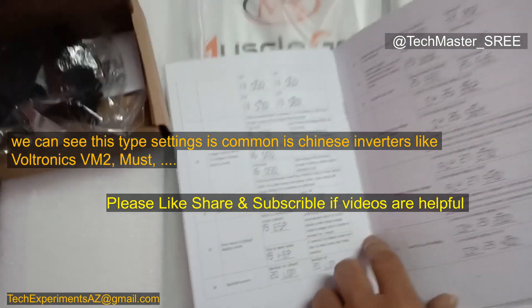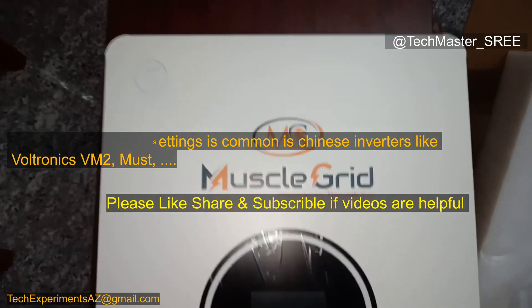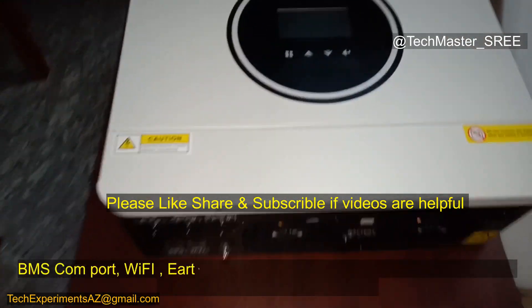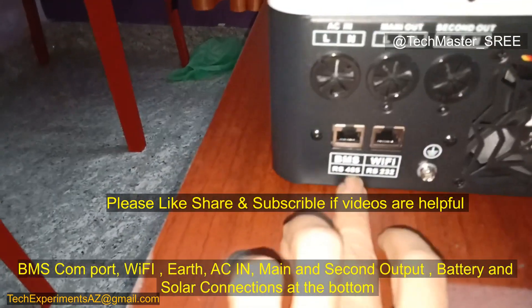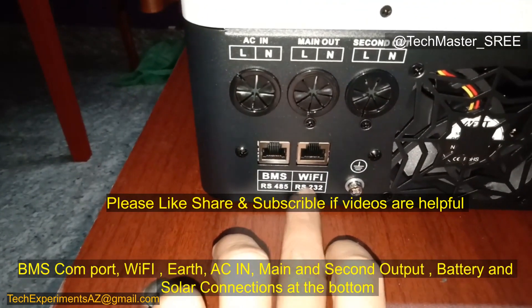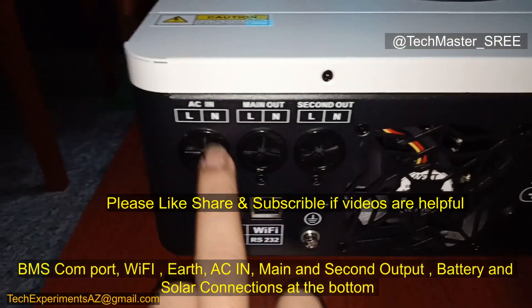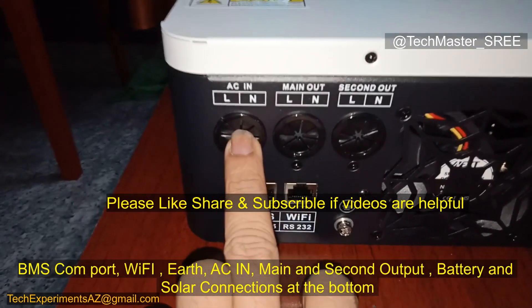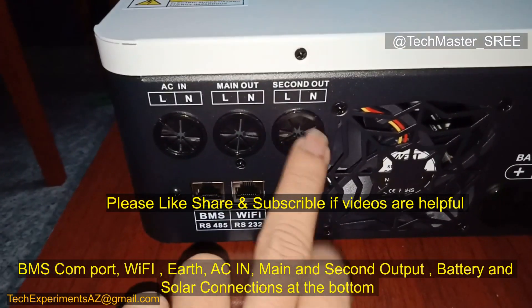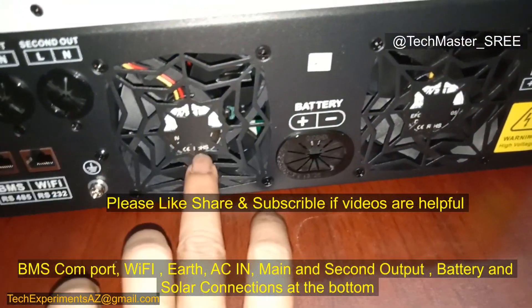This is the inverter itself. We can check the connections: BMS connection uses RS485, then Wi-Fi connection uses RS232 for communication. Then there's AC in, main out, and secondary out — it has dual output. The exhaust fans are temperature-based.